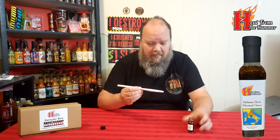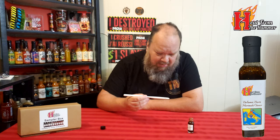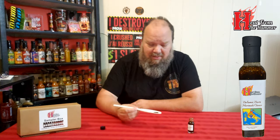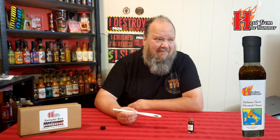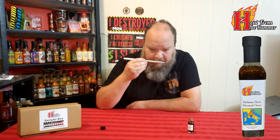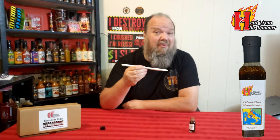Oh, that's got a nice aroma to it. Let's give this a little bit of a pour. It comes out very quick — got about a nickel size. It's very dark. I'm not sure if those are seeds or just spices in it, but it's almost like — I don't want to say barbecue brown, but somewhere between that and malt vinegar. Cheers, the Balsamic Burn.